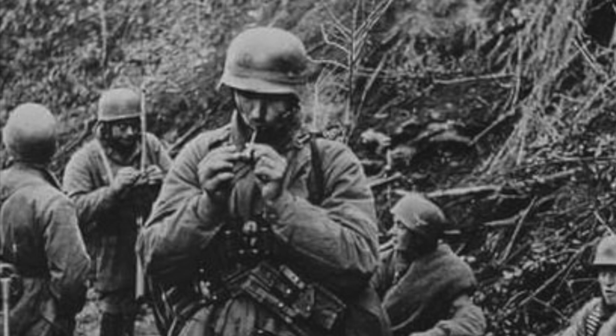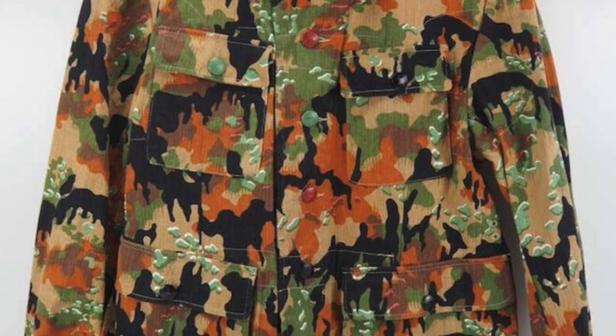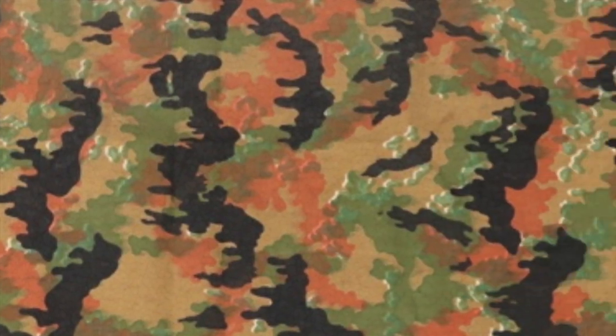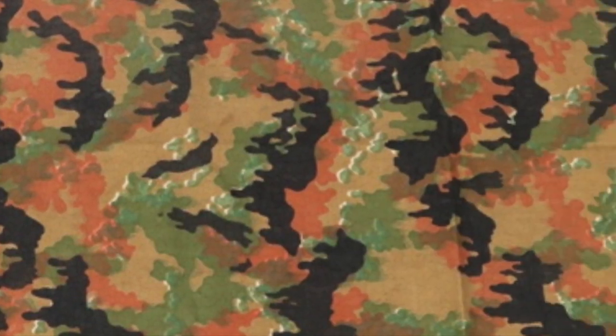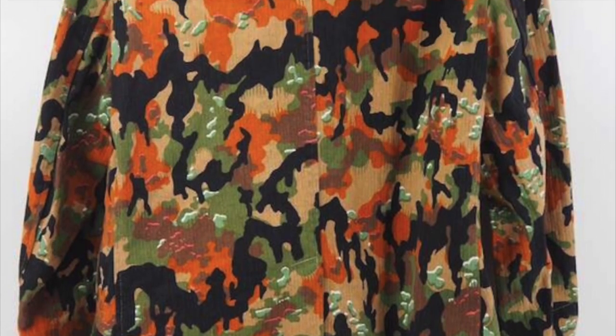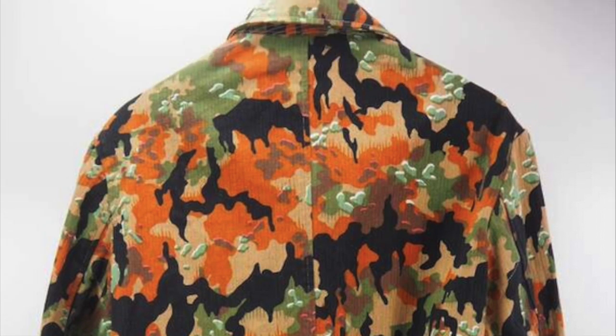Near the end of the war in 1945, a camouflage pattern called Liebermuster, named after its creators, was introduced to replace all other camouflage patterns in service. Liebermuster was designed to absorb infrared light, featuring bright hues of green and red, along with brown, black, and a tan background. Although Liebermuster was meant to replace all other camouflage patterns in service, its late arrival in the war caused this to never happen.